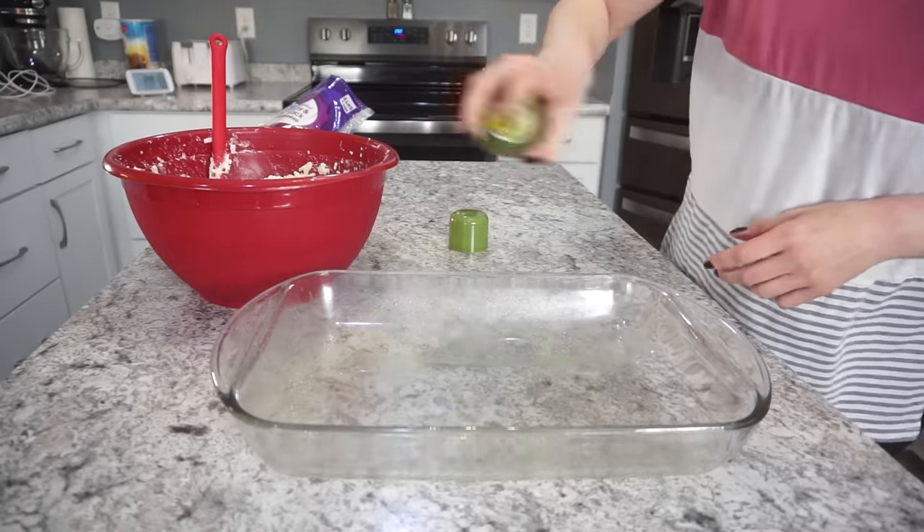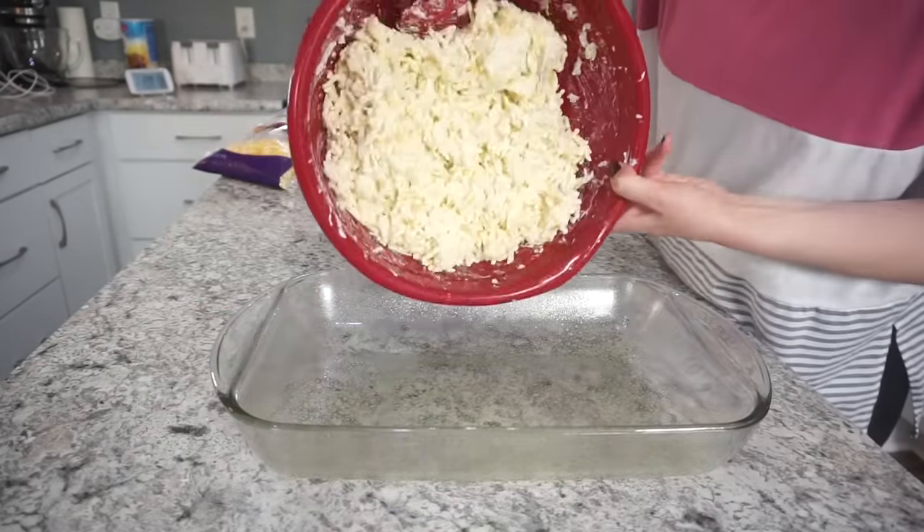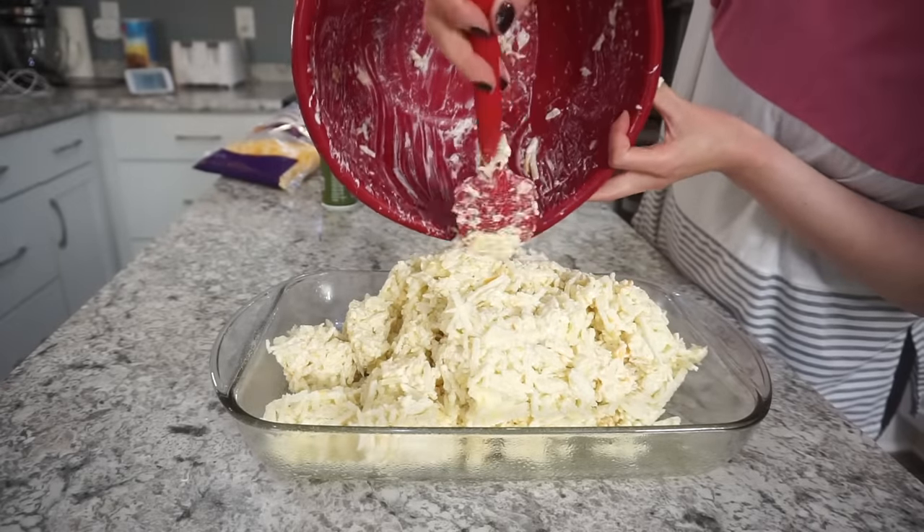Then you're just going to spray a casserole dish — this is a 9x13 baking pan — with some olive oil, then dump your hash browns right in there and spread them out evenly.